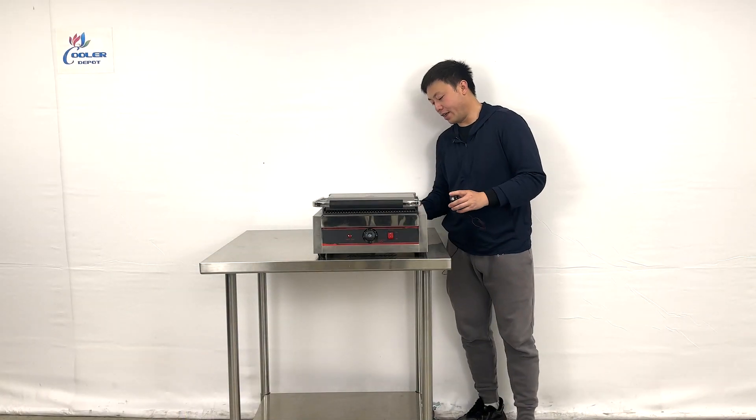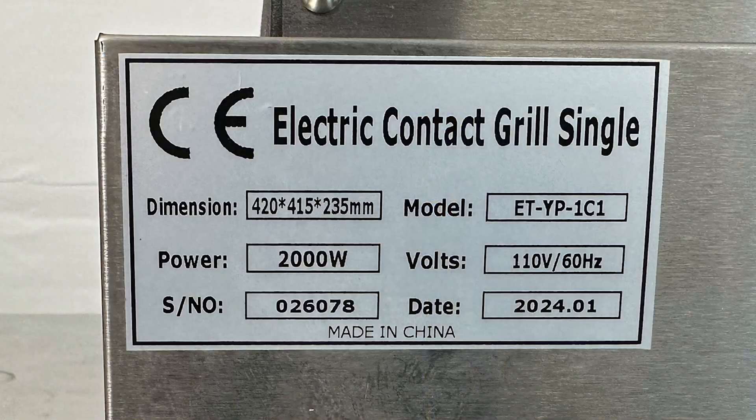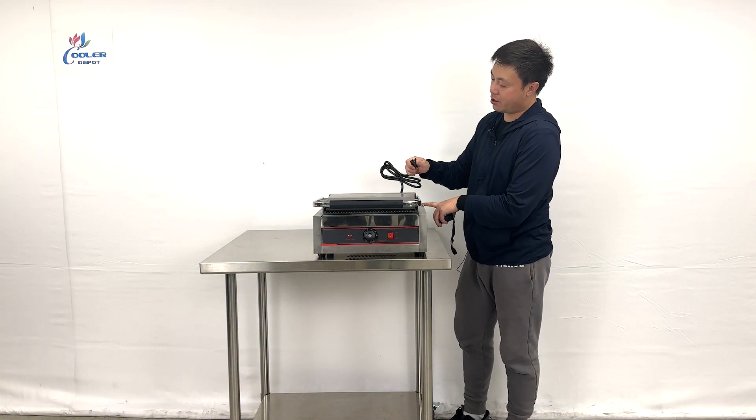When we look at the back of the unit, it comes with stickers telling you the manufacturer information and model numbers. And it uses 110 power, so this plug is a standard 110 plug.